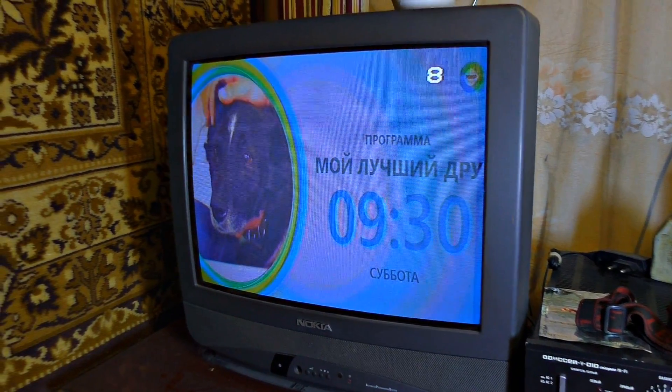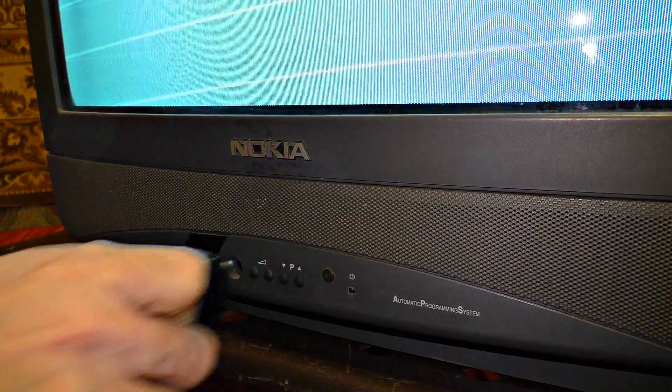The weak points are buttons, cords and plugs. Let us see what will happen if we zap the TV with a stun gun. Let me zap the buttons. The display is blurred, and here is how it looks now.